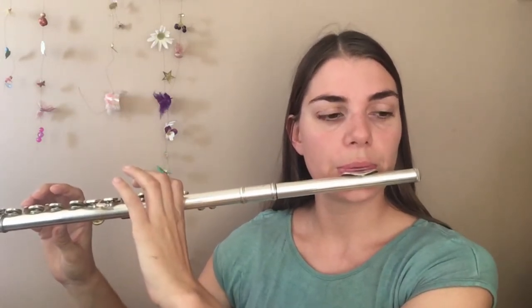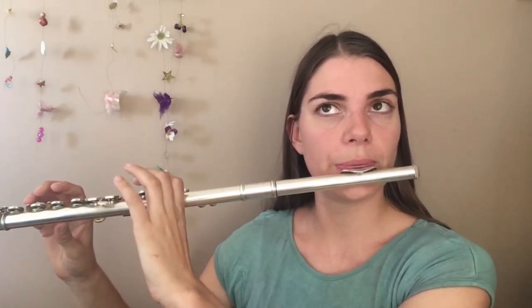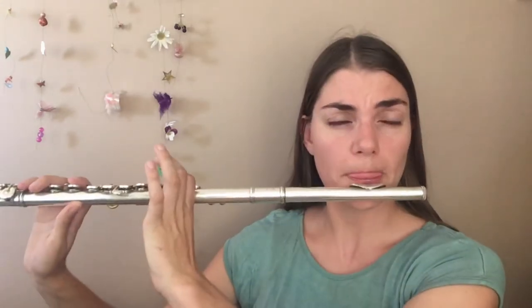So just going to do down and then up. And then when we get to the middle, we are just going to find that nice focused, clear sound. Today is not my best tone day — probably a good day to be doing this. So let's try it again now.